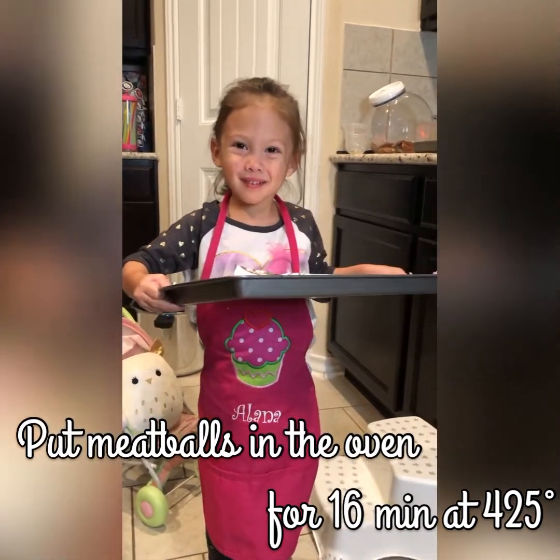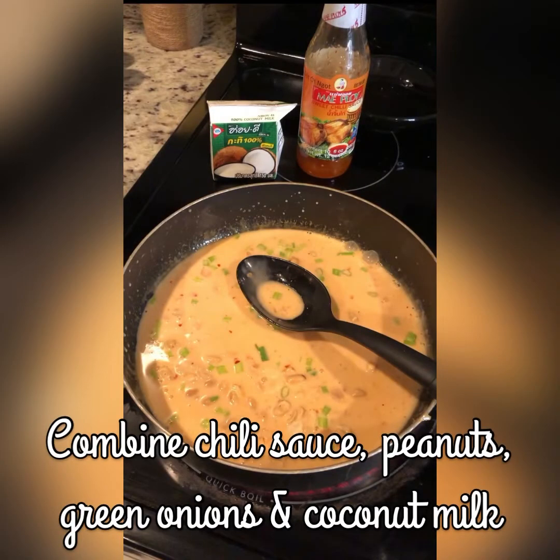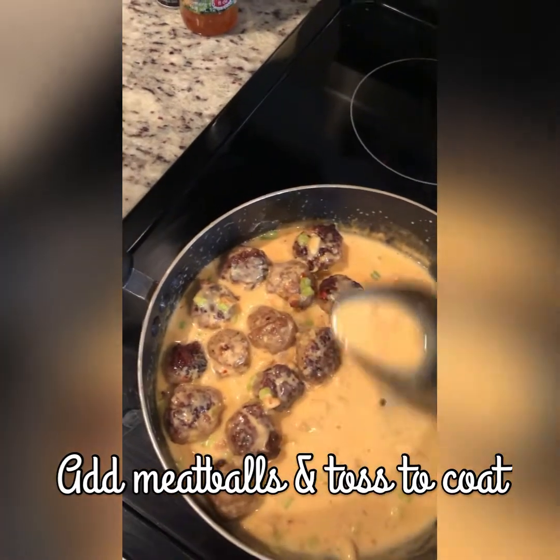At 375 degrees. Combine the chili sauce, peanuts, green onions, and coconut milk. Add your meatballs and mix it all together. Make sure you coat all the meatballs.